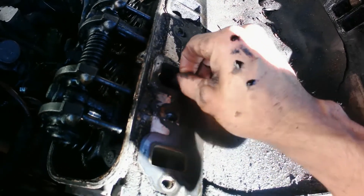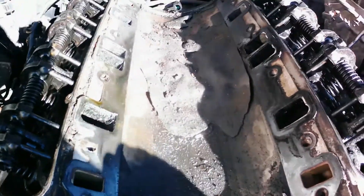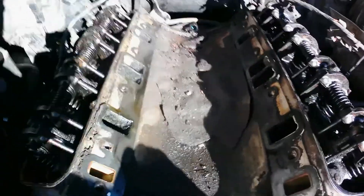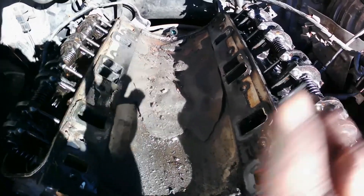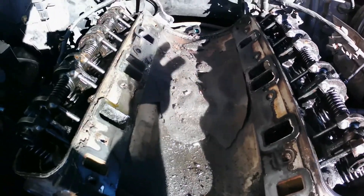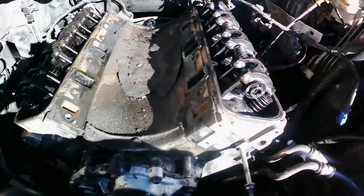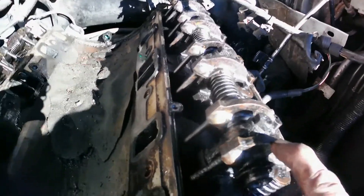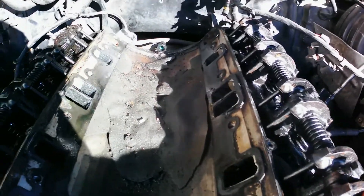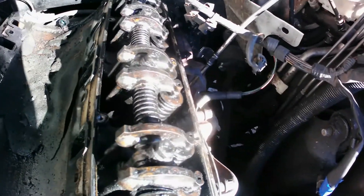That ain't good at all. I'm not surprised this is still running the way it did. Hopefully after it's cleaned down it won't cause any other problems — hopefully. So now when I remove this right here and get to the head, the way I do it is what I was told: